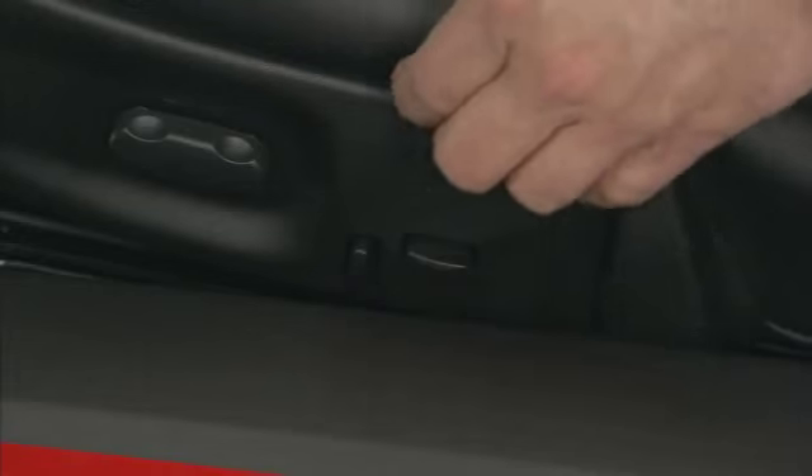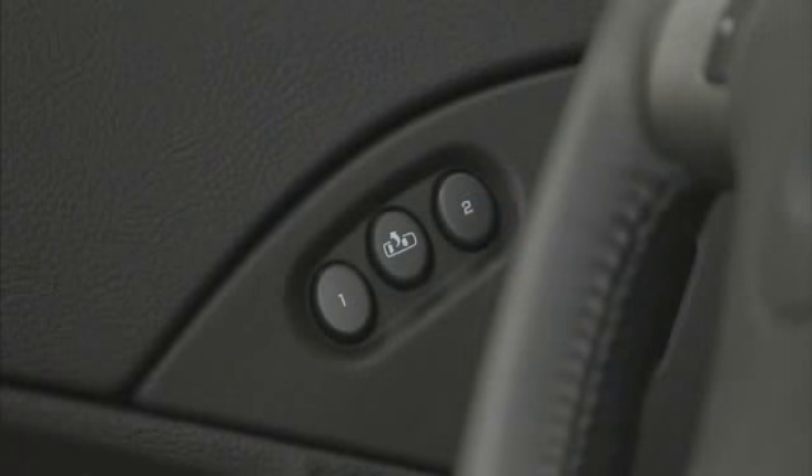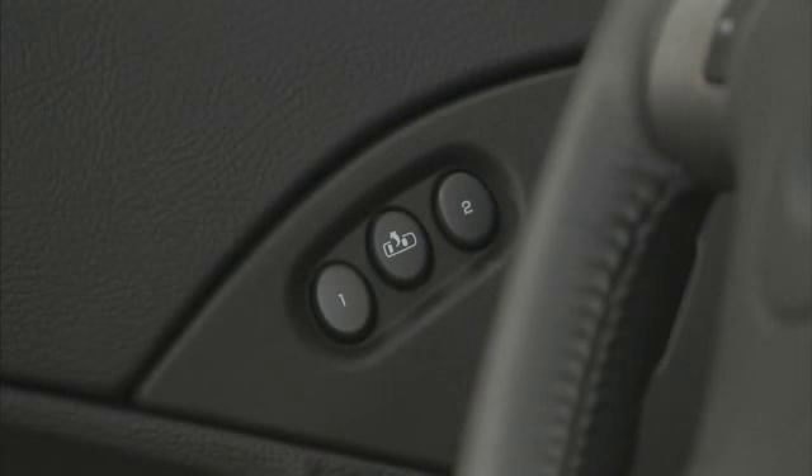To recline the seat back, pull up on the recliner handle. On vehicles with the memory package, the controls are located on the driver's door. Press 1 to recall the seating position for driver 1.